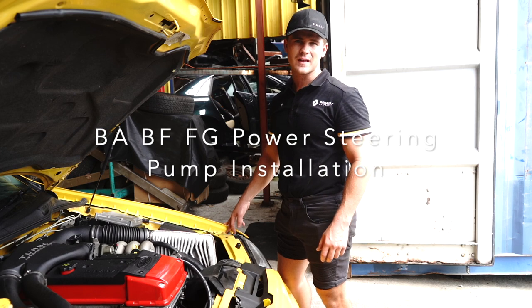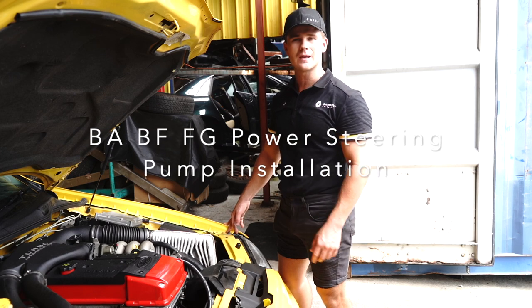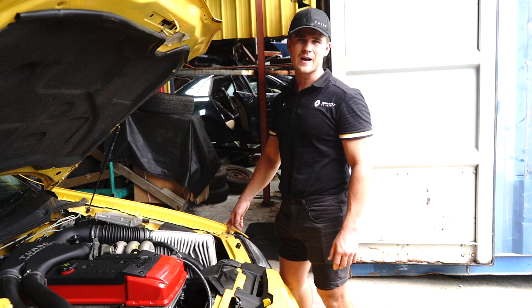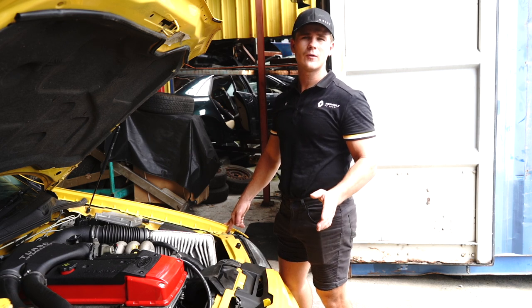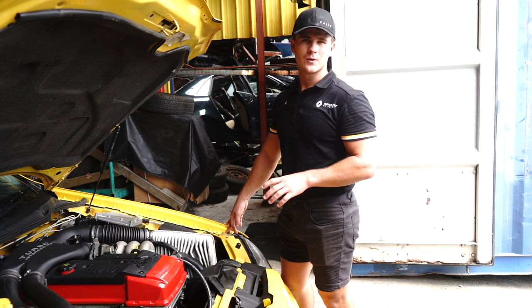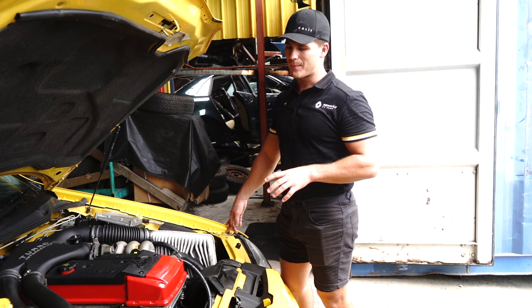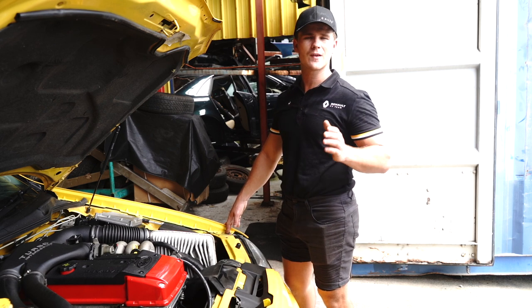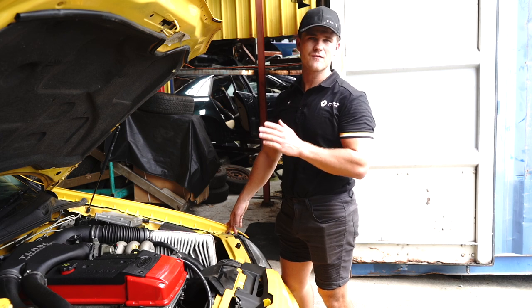Hello and welcome to another Parts Factory installation video. Today we're going to be chucking in the power steering pump on any BA, BF or FG Falcon — that includes turbo and non-turbo models. The pumps are actually identical regardless of any type of variant, all the way from 2003 up until 2015.